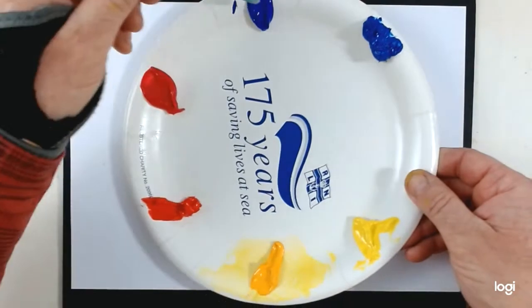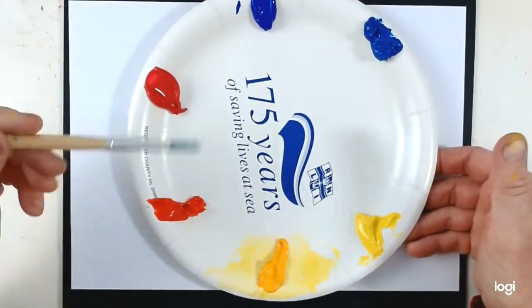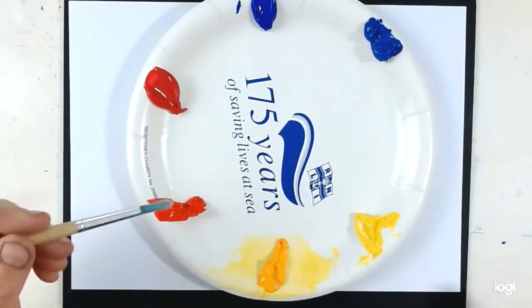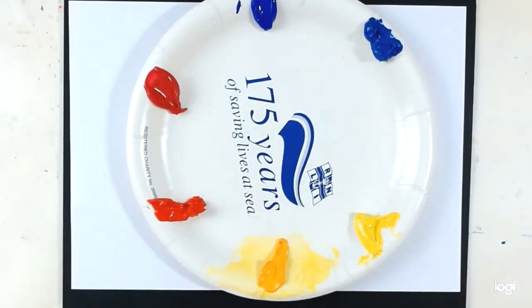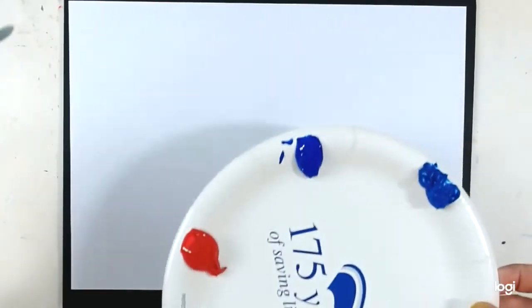Notice that I've only got a small blob of each colour. Very quickly, your colours are going to get mixed on the palette and they're going to become messy, and you don't want to waste the load. So if you put a small amount on at a time, you'll find it's much more economical.